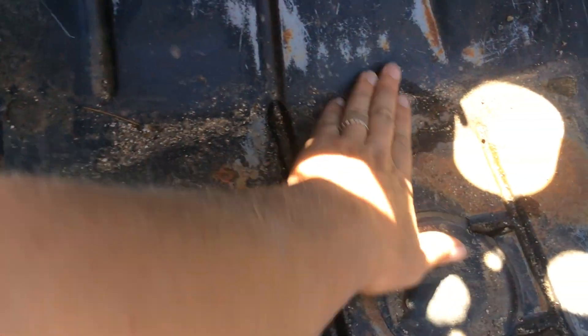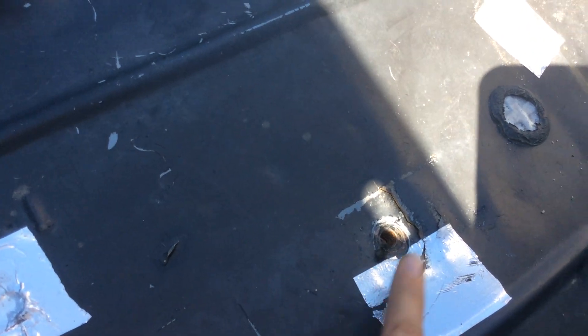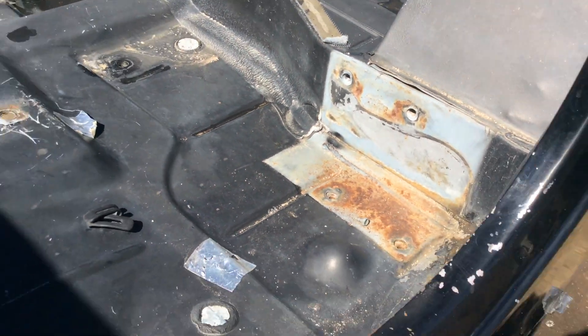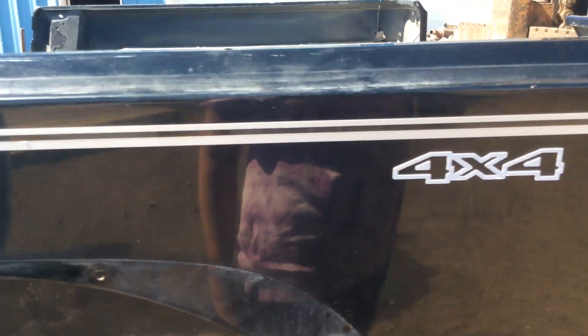Driver side floorboard in excellent shape — a little dirty from being stored outside but in good shape. Again you have that issue, not as severe on this side, where the seat mounts to the tub, so there is some damage here. Roll bar mounting is good. Tiny little ding right there — not even a dent.